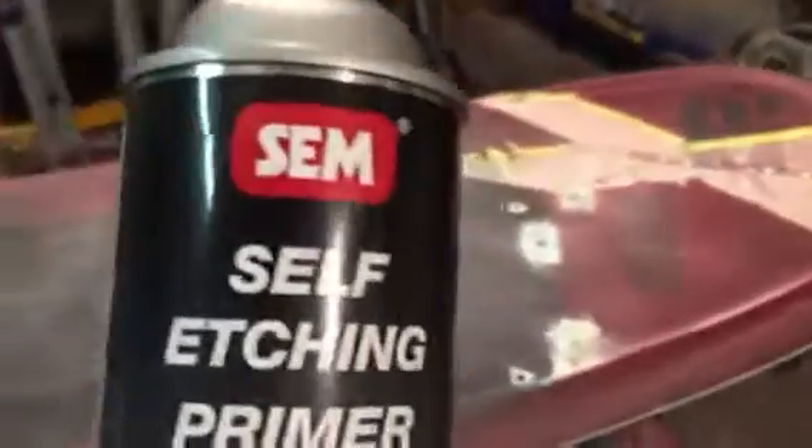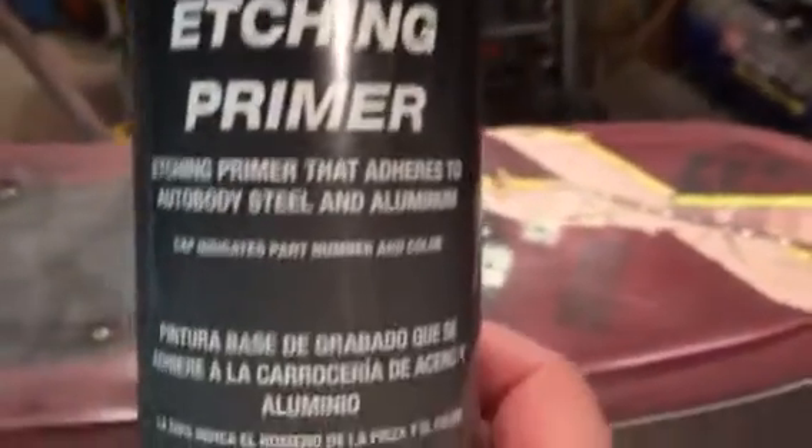I also use PPG 330 wax and grease remover right before I'm ready to paint or prime it. So what we're going to do is use an aerosol — very good quality, made by SEM — a self-etching primer.